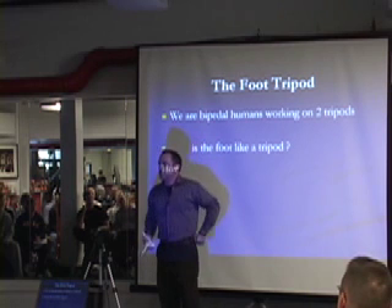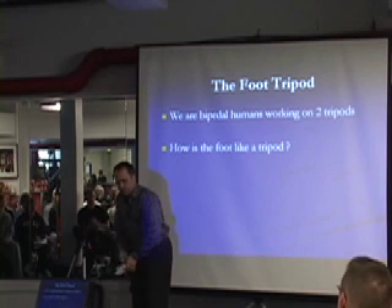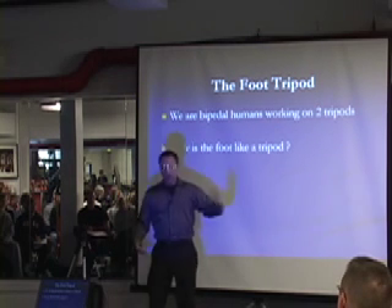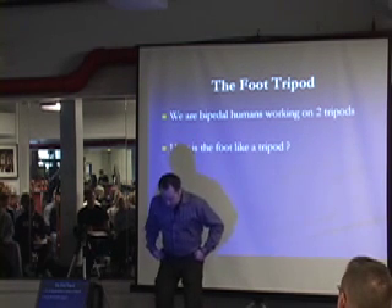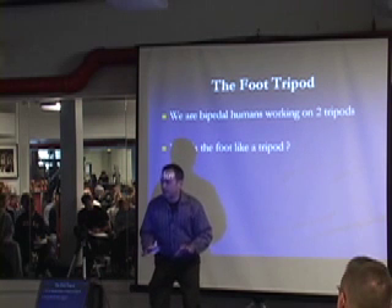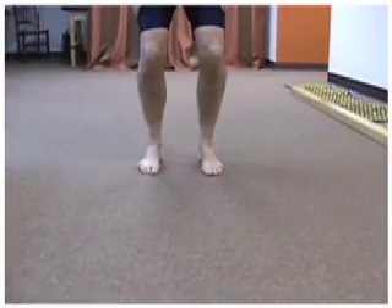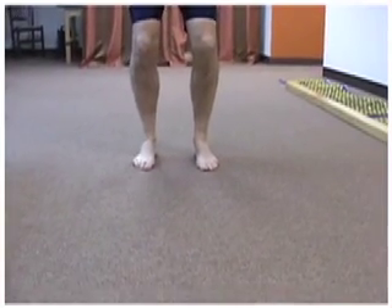Here's a perfect little screen for your clients. I urge you to use this as one of your screens: have them stand and raise their toes up. Can they feel the tripod? Whether they can or can't, just note that. Then put the foot back down, knees bent.